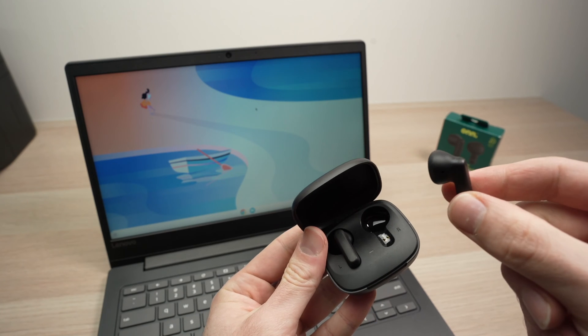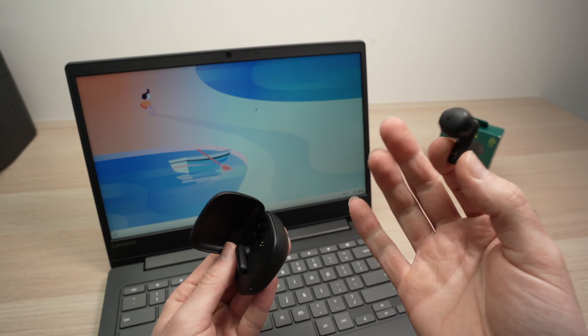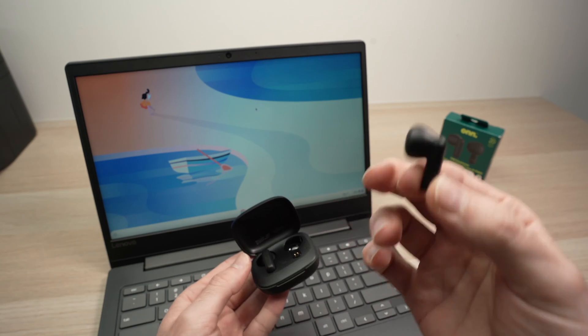In this video, I'll show you how to pair your own wireless earbuds. You'll be able to listen to music, watch movies, and do many more things. So let's get started.